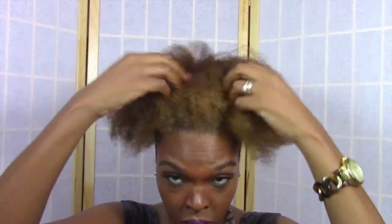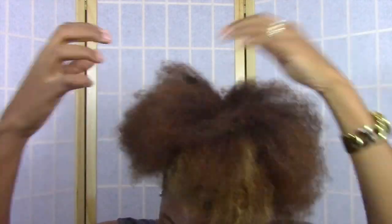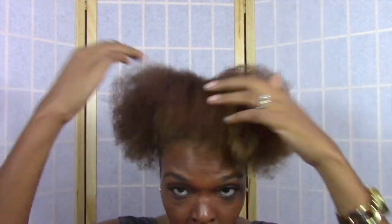Now, once you take your scrunchie off and you let your hair hang, you want to try and position your hair all the way around so that it's even on all sides. So just make sure the hair in the front, the sides, and the back is evenly distributed.